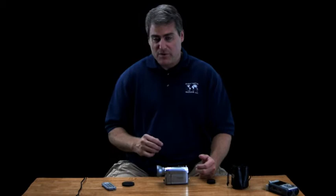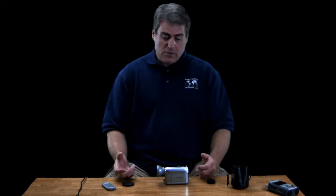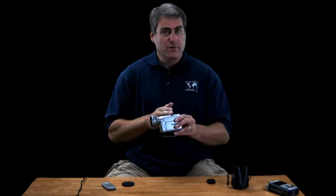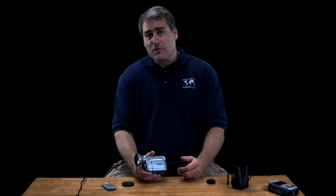One drawback with a teleconverter is in low light situations — at night, filming through very dark tint, or when it's cloudy — it can make your image very, very dark. Any time you put glass in front of your camcorder's lens, it takes down the light. So that is a drawback. It's better when you have full light conditions.